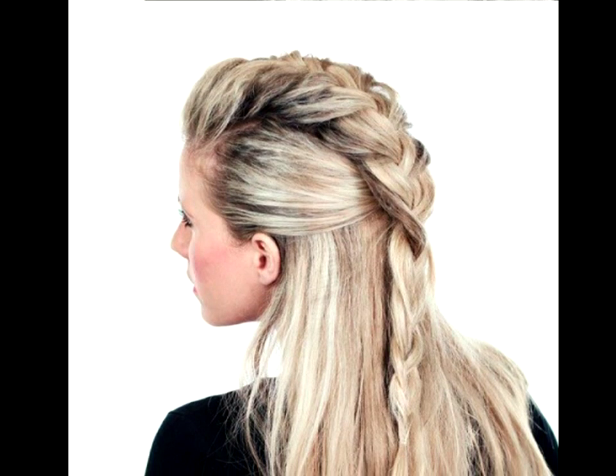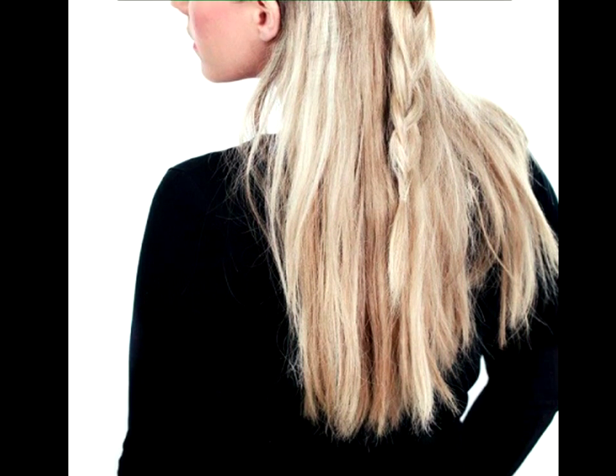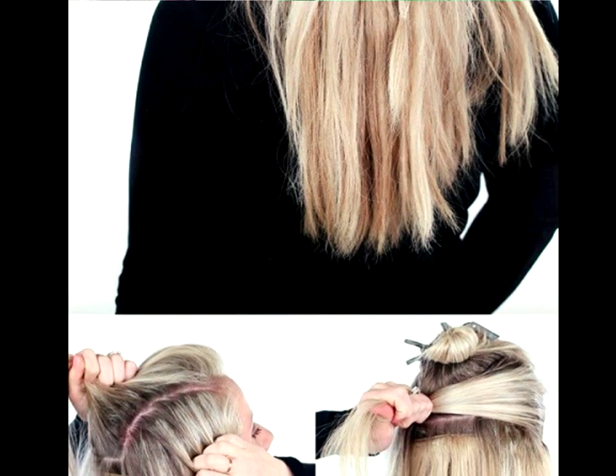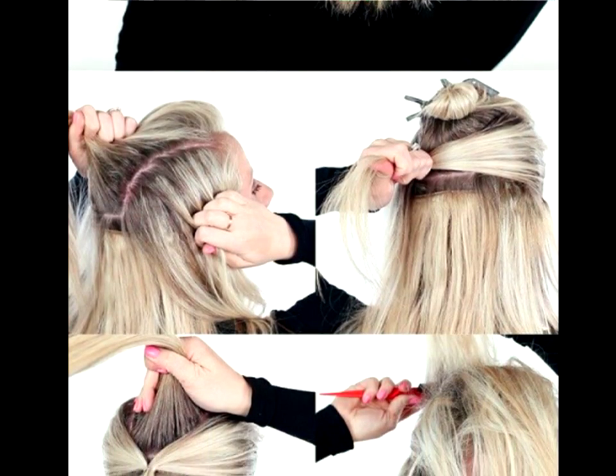Half Up Faux Hawk Tutorial. This is definitely not an everyday look, but when you're in the mood to make a real statement, a masculine-feminine combination should be your go-to. Without a doubt, you'll be the coolest chick in the room.